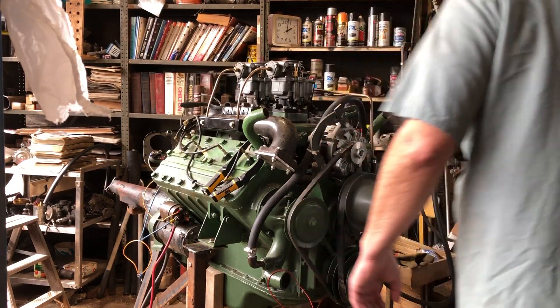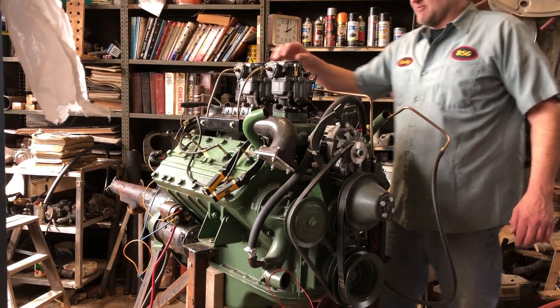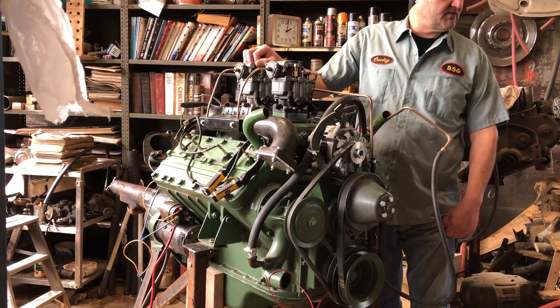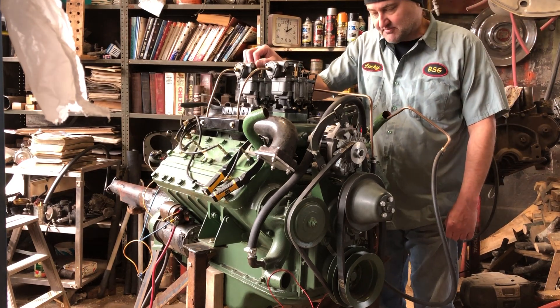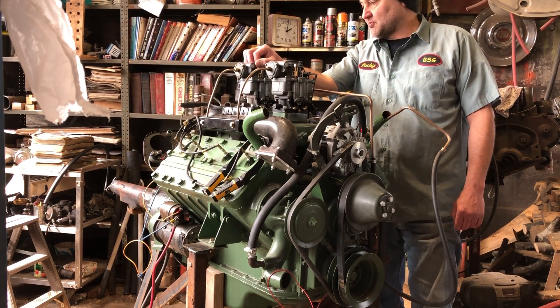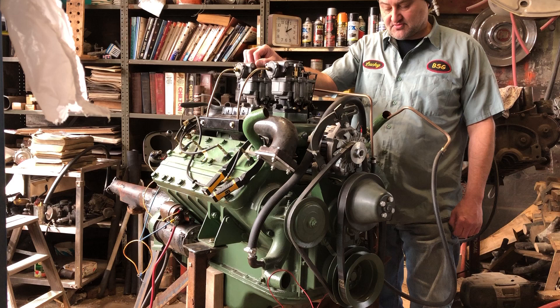We're back working on the 1947 Cadillac Moda. What we're gonna do is set the timing on it, do the plug wires, and we're gonna work on trying to get this thing running.